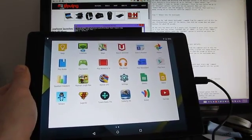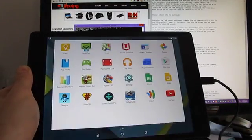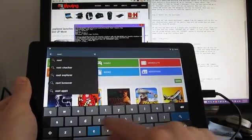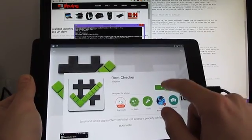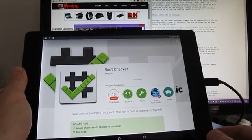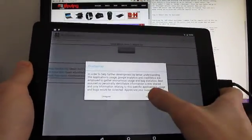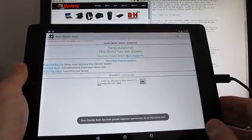We've got the SuperSU. And just for kicks, let's see if we can get Root Checker to work. There we go — we have root access.